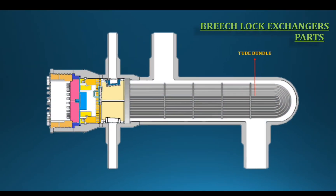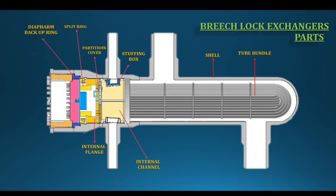The tube bundle sits within the shell. There is a horizontal internal channel with bearing supports on top with the inner metal. The spindle is fixed by the shell — this is the internal flange. The split key arrests the internal flange on the shell side. The assembly consists of: bundle, internal channel, internal flange, completing the shell side portion.